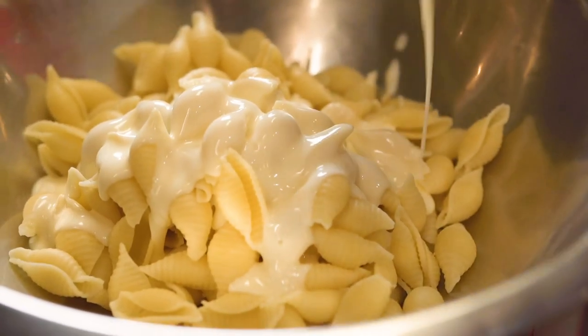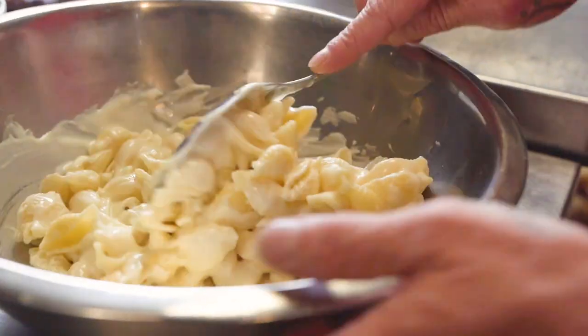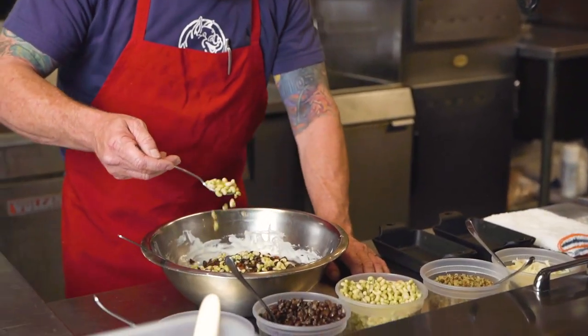You get these cheesy bites. With a restaurant that does volume like we do, it is very tough to do a lot of stuff every day. For the consistency that your customers need over the course of five restaurants, you've got to have something consistent.